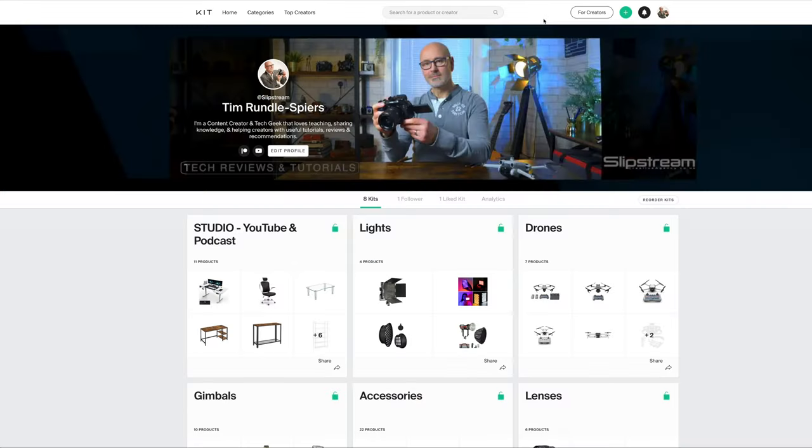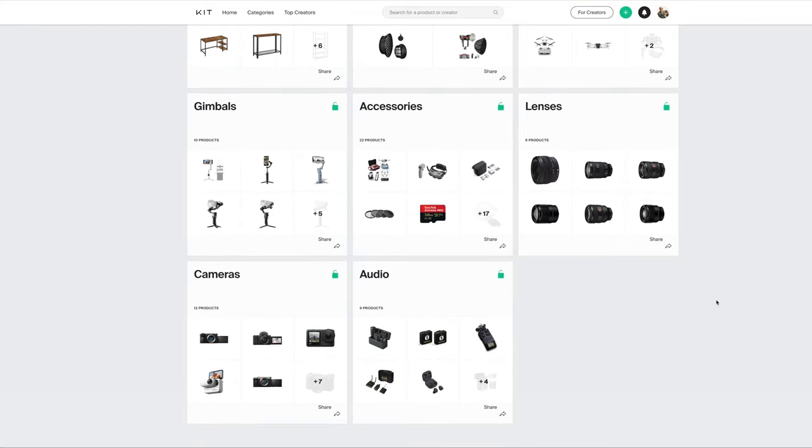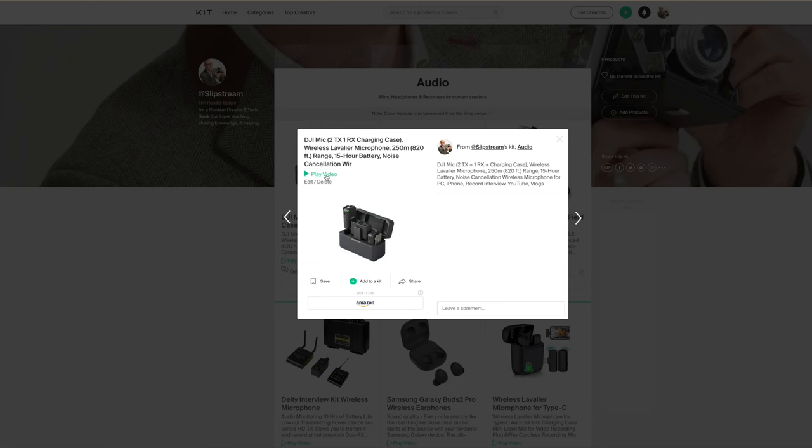This is the kit shop for everything you need to create a production — from studio equipment, lights, drones, gimbals, accessories, lenses, cameras, and audio equipment. If you go into any of these kit bags you'll find equipment I've either used, reviewed, or recommend, and if you click on any item you'll see you can also find videos.